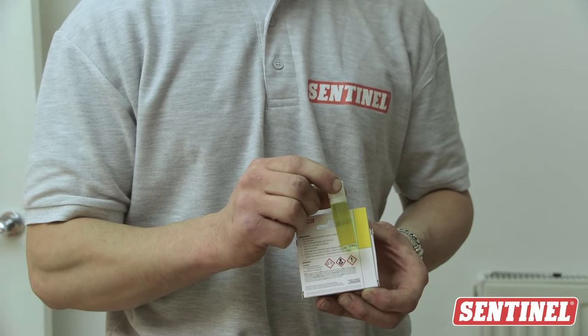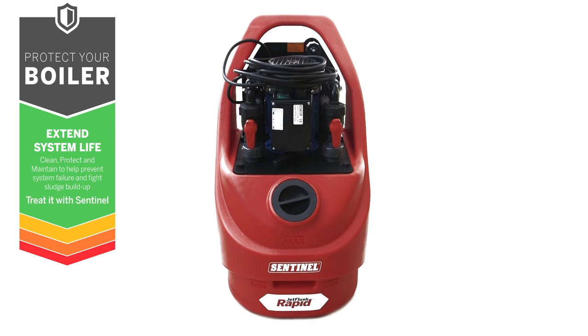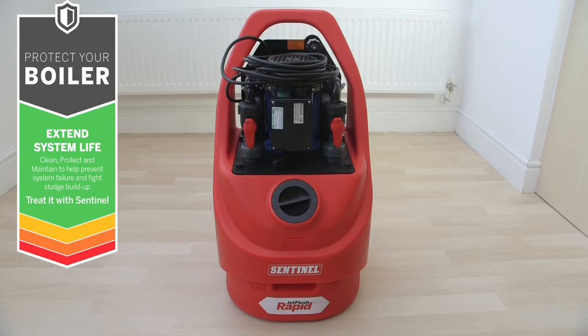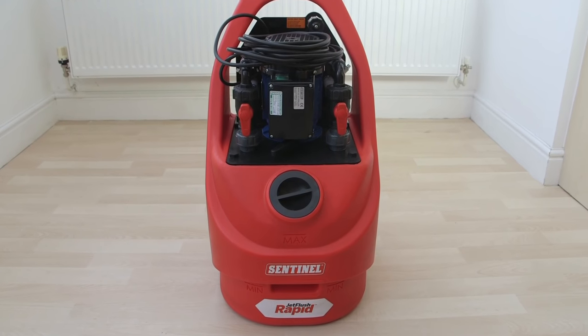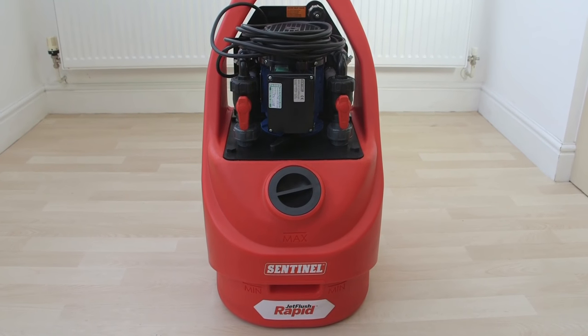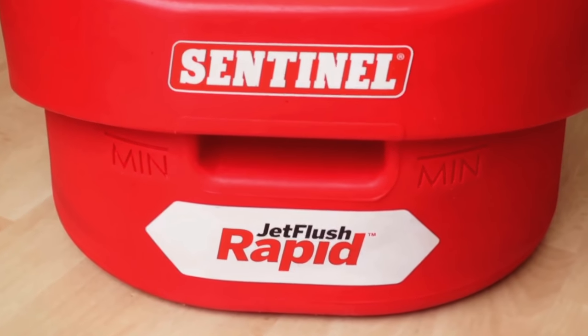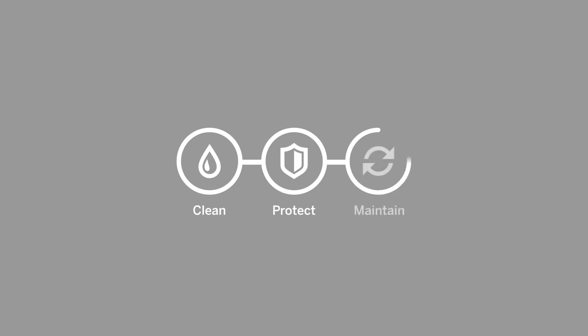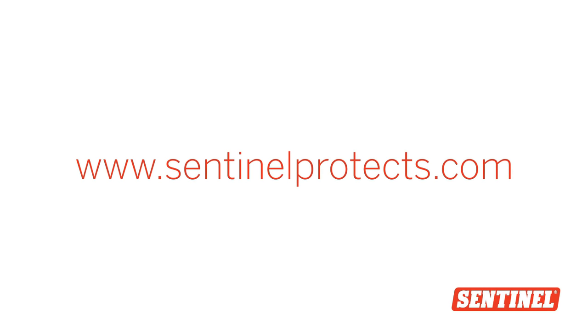Check inhibitor levels at annual service for ongoing protection. Power flushing provides faster and easier cleaning for problematic dirty systems, quickly helping to restore optimum system efficiency. For more information on best practice protection for heating systems, check out the Sentinel system of Clean, Protect, Maintain at sentinelprotects.com.